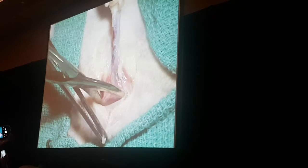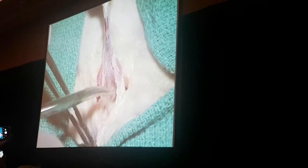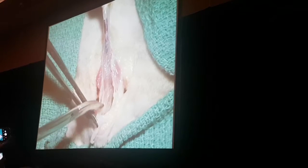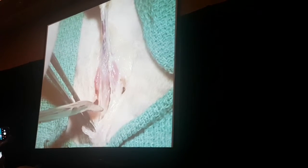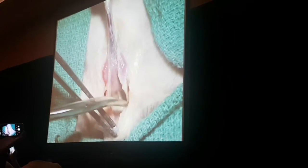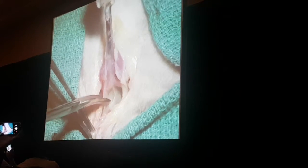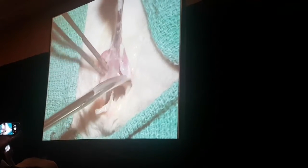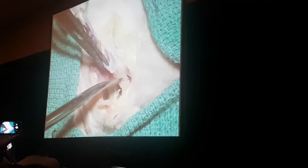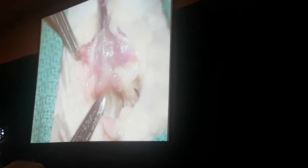Now we're continuing our dorsal dissection. We're going to try to identify his bulbourethral glands. These small strands of connective tissue that are attached need to be dissected carefully off the dorsal aspect of his penis. And then once you begin to see the paired bulbourethral glands, that will identify that you are as proximal as you need to be. You can stop — any further dissection is not going to result in a larger diameter opening in his urethra.